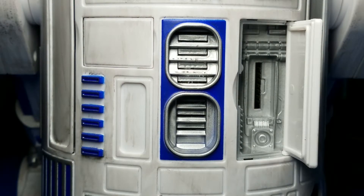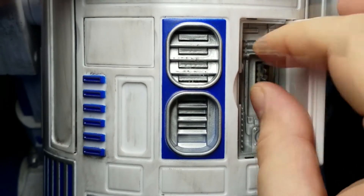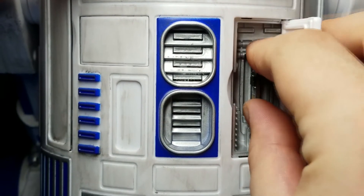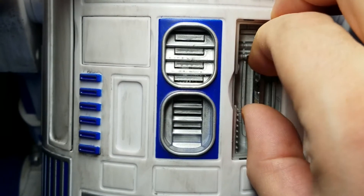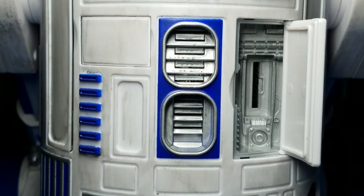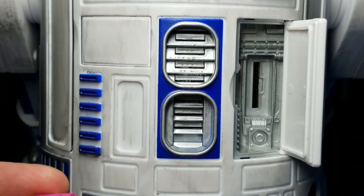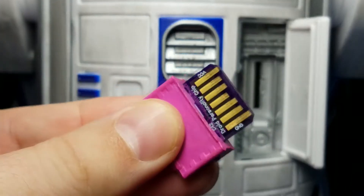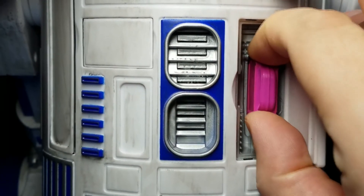Here is the personality chip slot of an R-Unit droid. If you have a short or small personality chip, that will fit in there just fine. The problem is if you try to pull it out, you've got maybe a couple of millimeters of PCB to pinch with your fingers, and it's not a pleasant experience. Life can be made a little easier if you go online and find these 3D printed clips from Sputter that clip onto the personality chip like so.